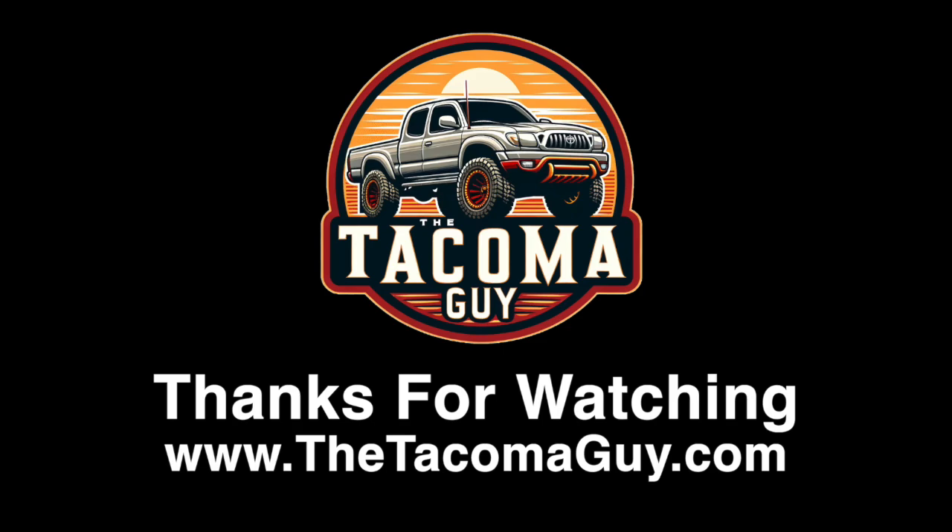If you have any questions, leave them in the comments section below. We'll do our best to answer them, and be sure to visit tacomaguide.com for more tutorials.